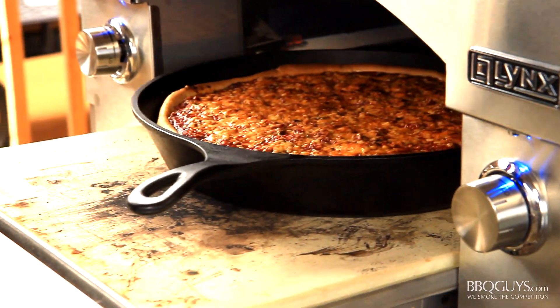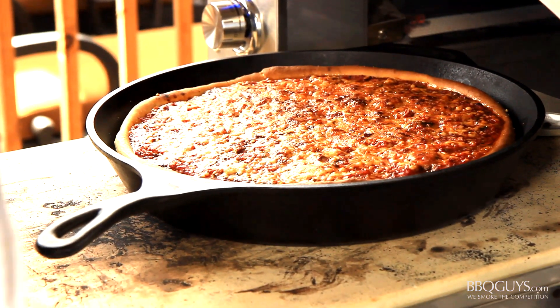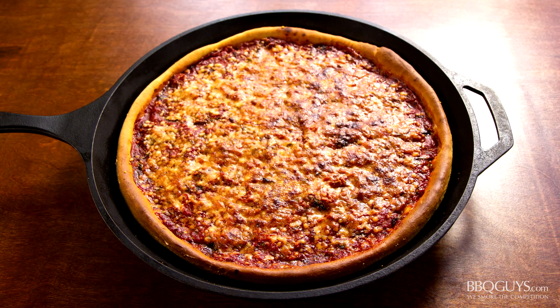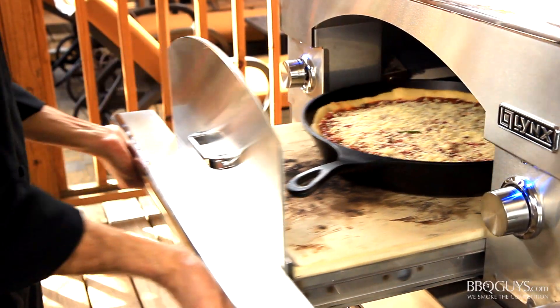Hi, I'm Chef Tony Matassa with BBQGuys.com. Today we're making something for all you pizza lovers out there. I went through all my old recipes to see what we already have done, and somehow we never made deep dish pizza. Well today we settle that — I'll show you how to make the dough, the sauce, and everything, and we'll bake it in our Lynx Napoli pizza oven. We'll begin with the dough because it takes a bit longer to rise than a standard pizza. Let's get started.